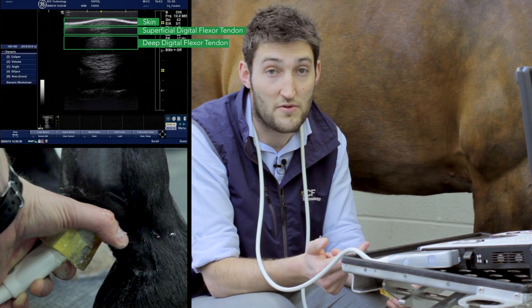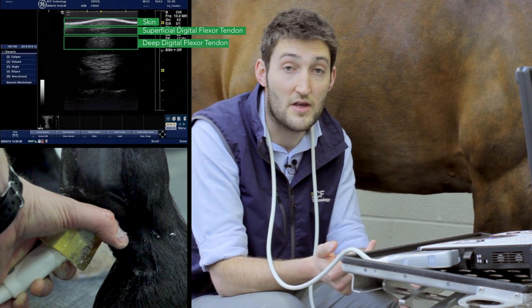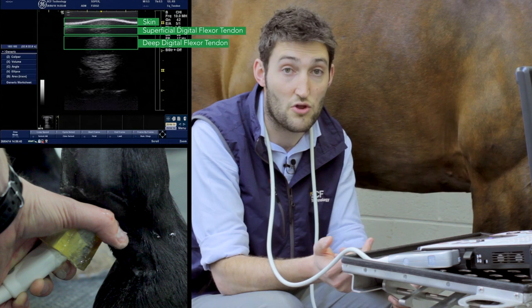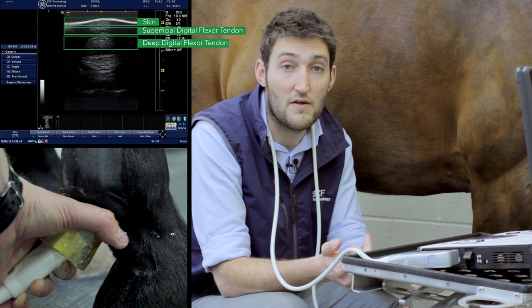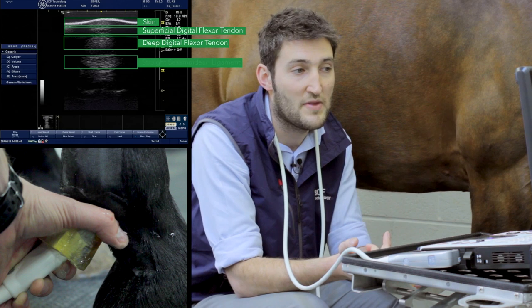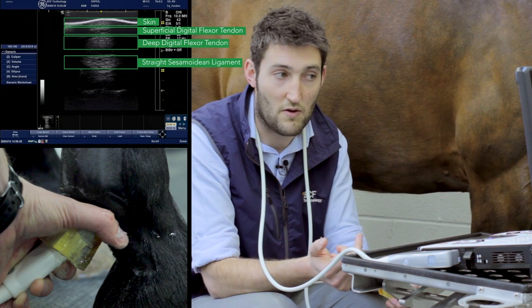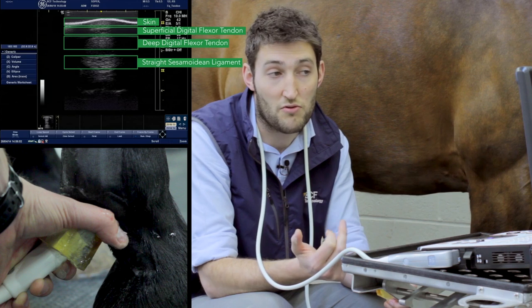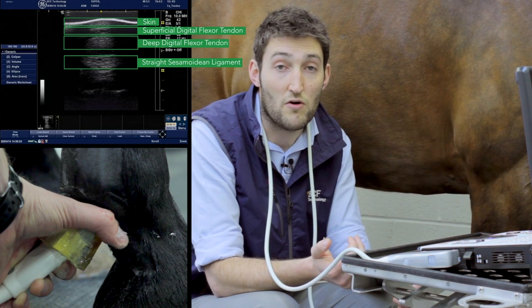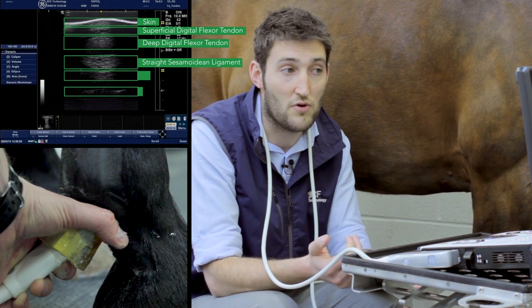Below that, we can sometimes see a little bit of fluid in the digital flexor tendon sheath. And then underneath that, we can see the straight sesamoidean ligament. Much harder to see on the image are the medial and lateral branches or lobes of the origin of the oblique sesamoidean ligament.